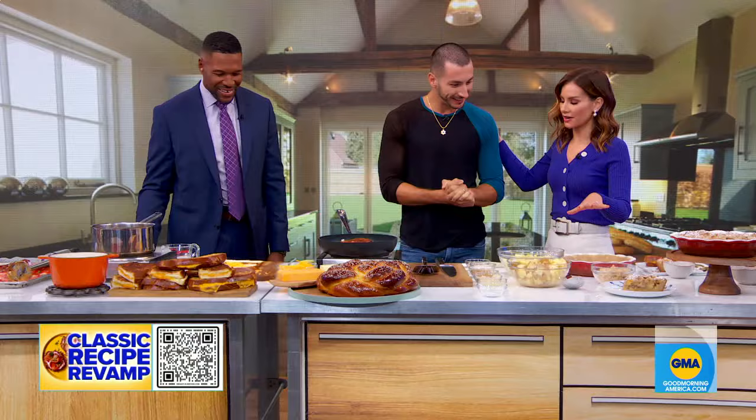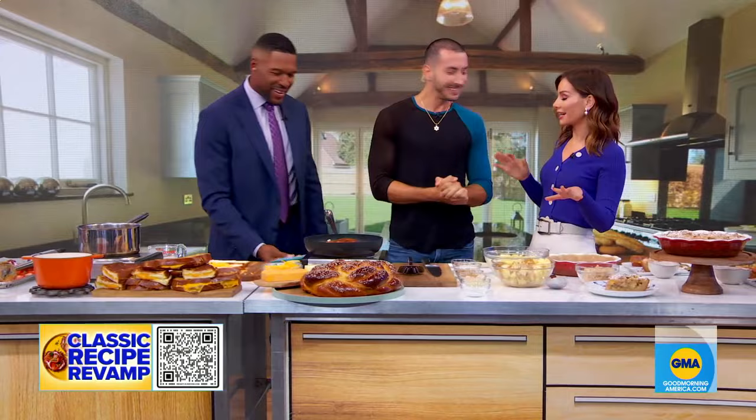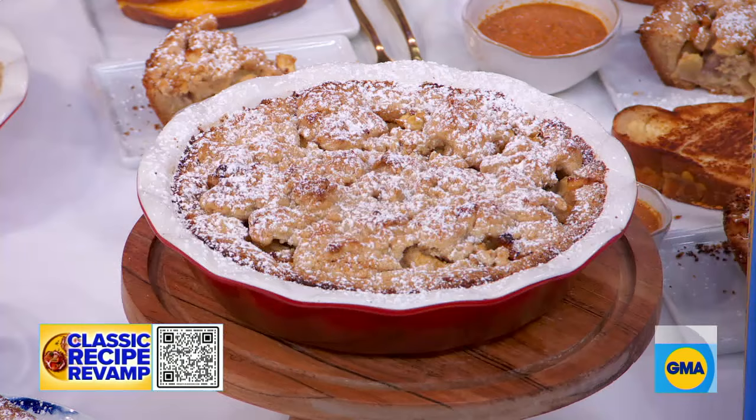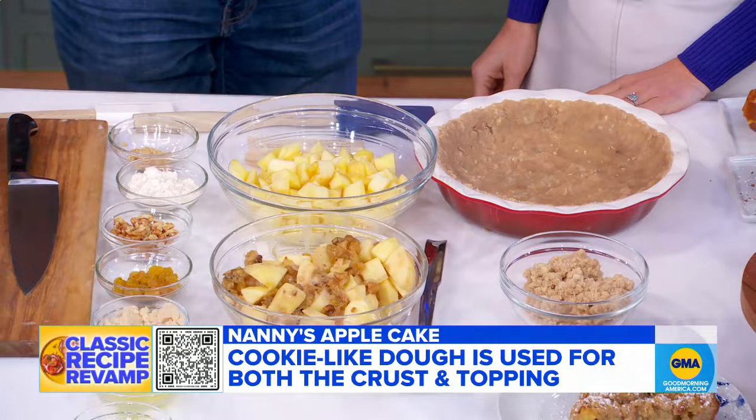Speaking of sweetness and perfection, over here we have the absolutely most delicious dessert, brought to us by your nanny. Yes, this is my great-grandmother's apple cake. This is the recipe card my great-great-aunt Susie wrote it on. It's traveled many miles to get to New York, and this is the ultimate fall dessert — whether you're Jewish or not, but it's perfect for Rosh Hashanah. It's a combination of apples with ginger, nuts, and raisins.